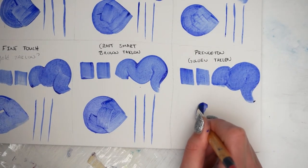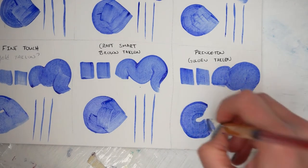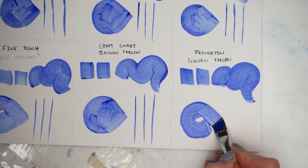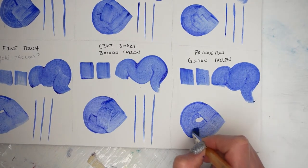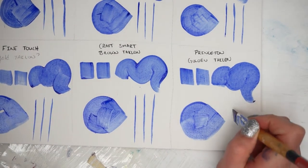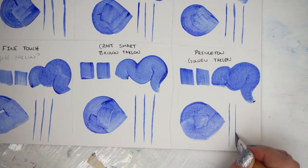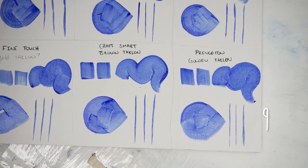Again, our final brush — the Princeton — does pretty well. It has fairly nice sharp lines, and any wobbliness was my fault. I don't feel quite as intimidated by this brush as the Royal and Langnickel, but I am able to get really thin, fine lines with it. So this one gets a nine.